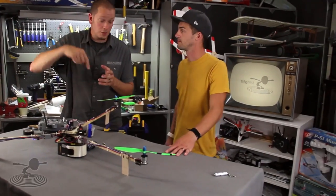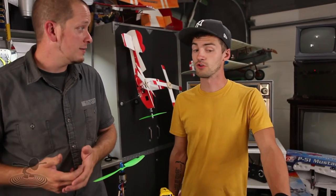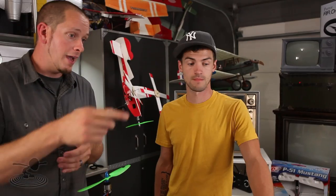What you want to do now is add or remove tape from your prop — it's being dynamically balanced while it's spinning. That's the best way to balance the motors: while spinning, because that's what it'll be doing when flying. We'll stop the motors, turn it off, and add or remove tape accordingly.